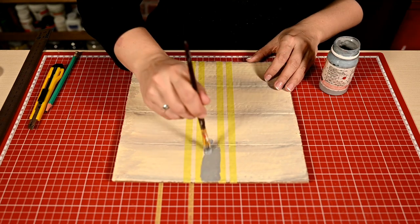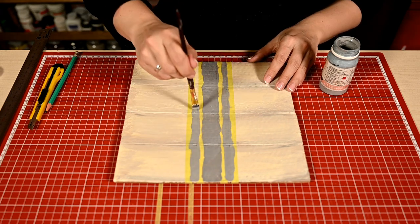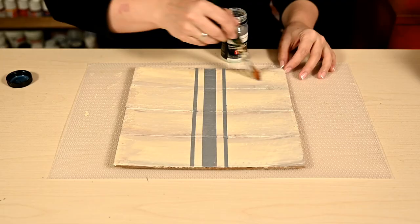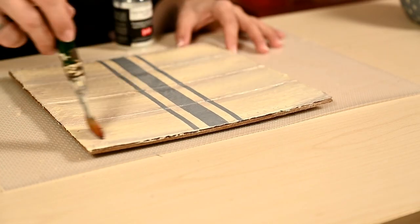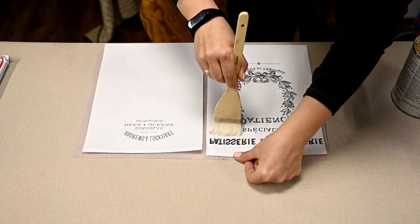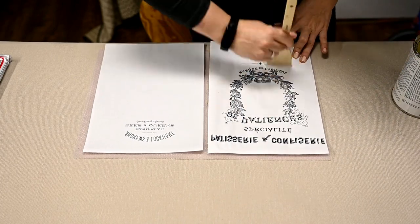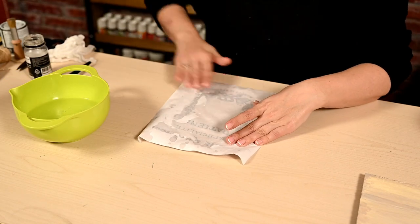I'm painting the stripes gray and removing the tape. After drying I'm covering it with glossy varnish. I've prepared a printout for a transfer in advance — I've printed it out on a laser printer and covered it with glossy acrylic varnish. I'll leave the templates for you in the description box below, and I'm repeating the same technique as with the watering can.